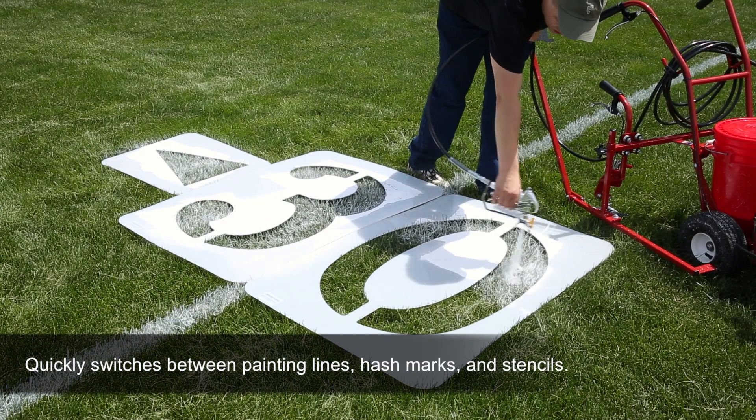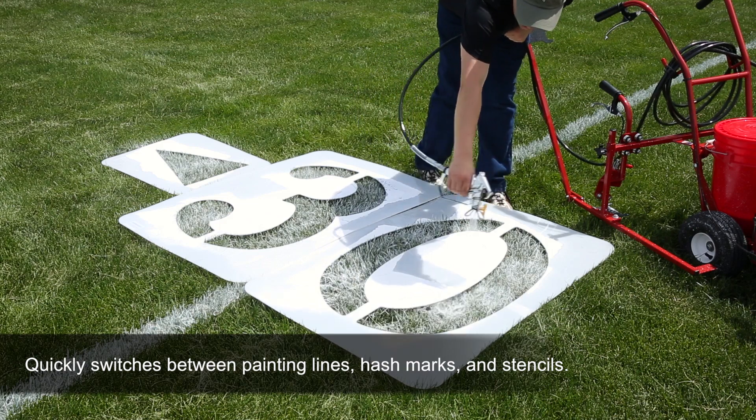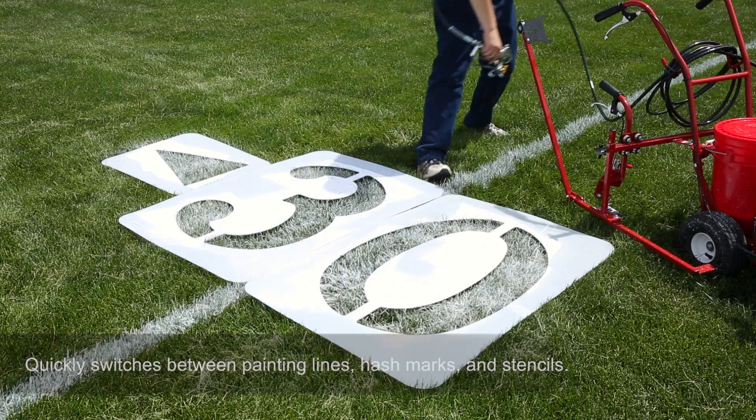Quickly switch between striping lines, hash marks, and stencils. No additional spray gun or hose is needed.